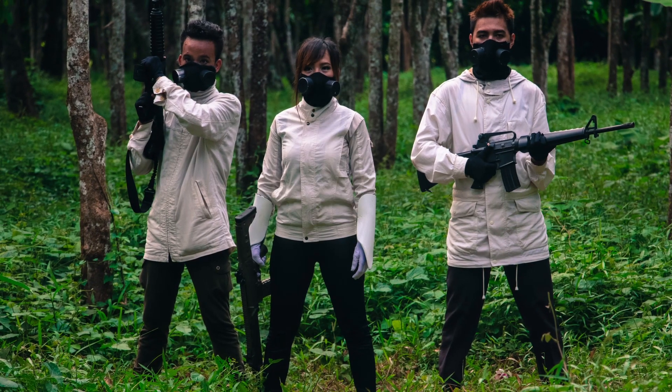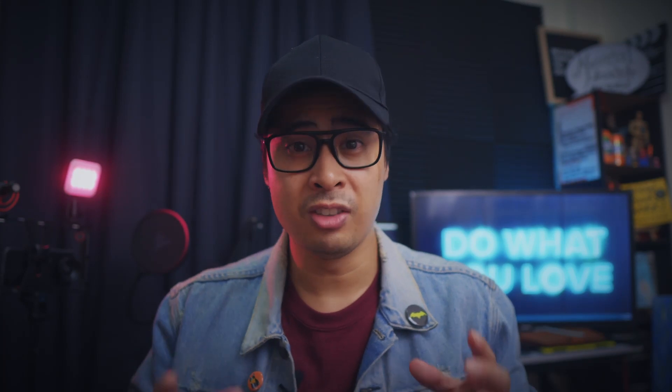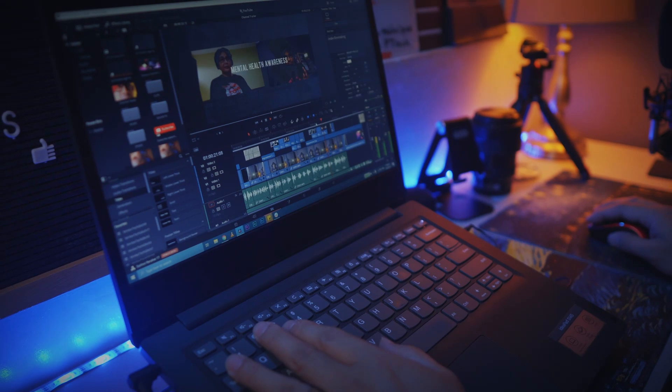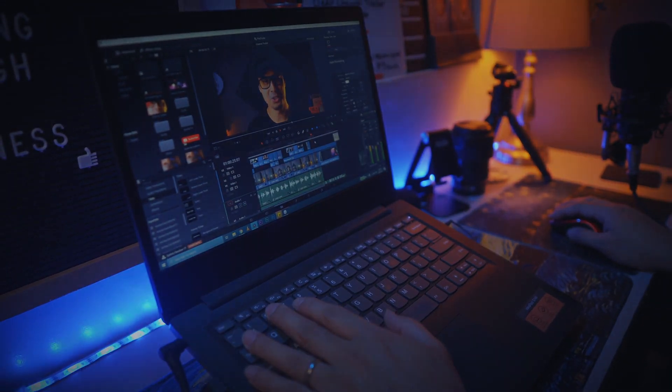Lastly, having that 4K option, especially back then, ensures your footage is future-proofed for when it becomes the video standard, which is actually happening right now. A disclaimer: editing 4K footage will require a powerful editing machine with more processing power, memory, and data storage. Otherwise, with slower machines, you can get away with using lower resolution proxy files.